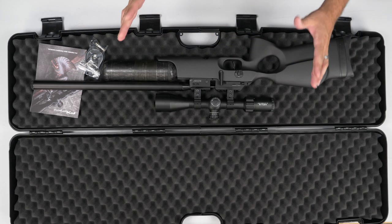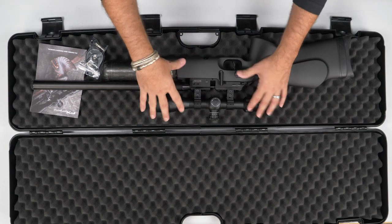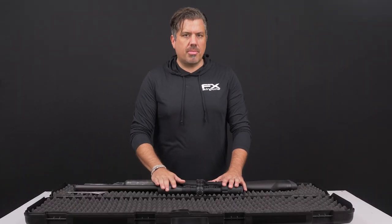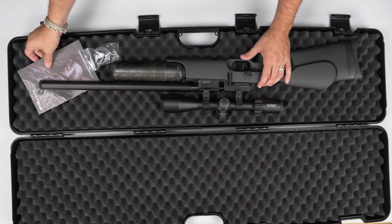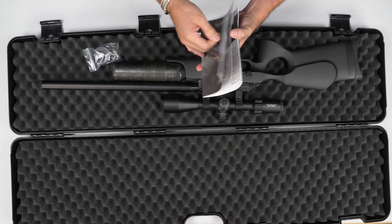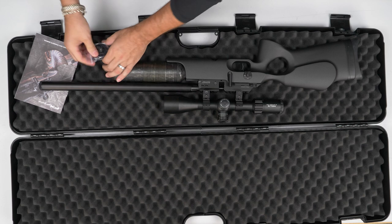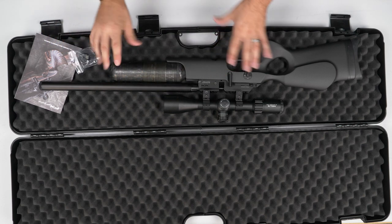As you open the case, this is what you're going to receive — with the exception of the already-mounted scope on this rifle, which your dealer might have done. Obviously if you haven't gotten a scope, you'll need to obtain one. There are no open sights on any of our rifles. You get a manual that I encourage you to read. You also have the magazine — we'll show you how to load that — and a foster fill adapter, which we'll talk about.